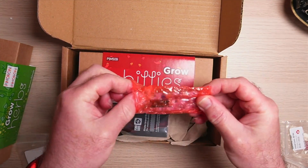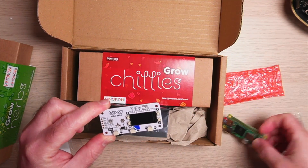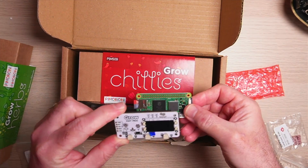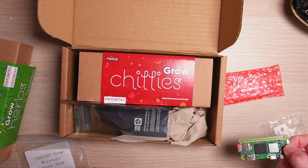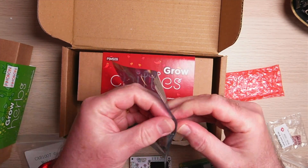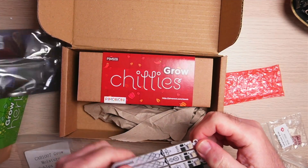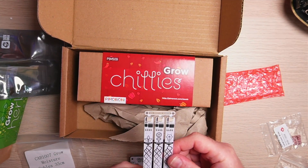There's the hat itself — that's going to go on our Raspberry Pi Zero, so I'll need to attach some headers to it. I've got some headers here. These are the sensors, let's have a look at these — so there we go, there are these soil sensors.